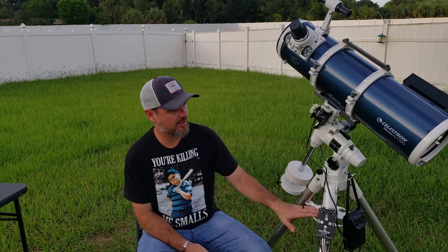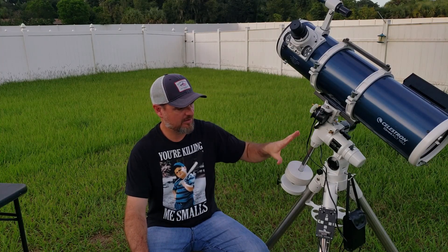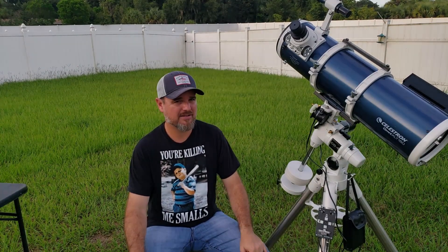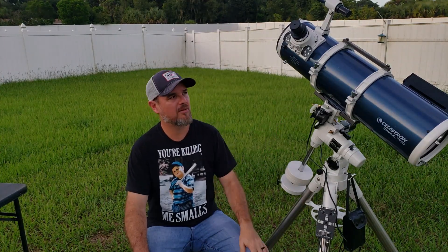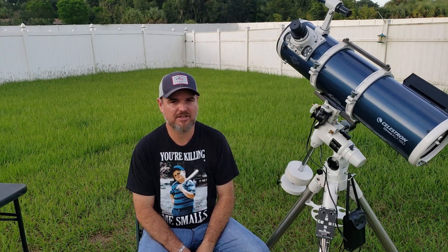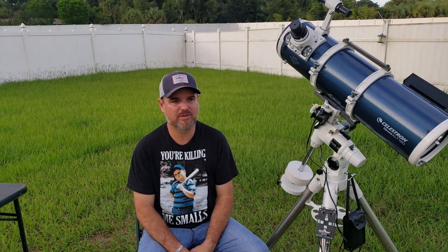Basically what this is, is a package deal that I got off Amazon — the scope and the mount. This actually is a really good mount. It's a Celestron CG4. Once you get it balanced, it tracks pretty good for a non-go-to mount. And this is the Celestron Omni XLT reflector, or Newtonian. It's a six-inch diameter aperture at F5 with a 750 millimeter focal length.